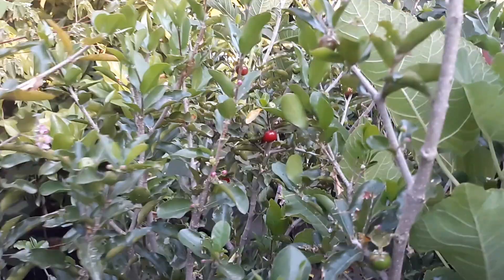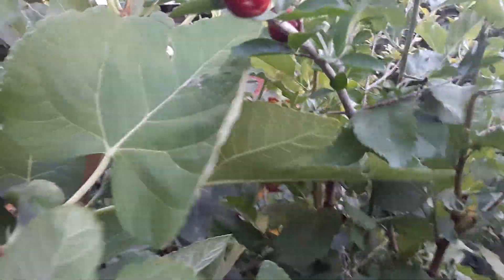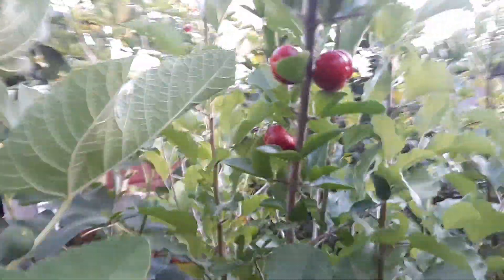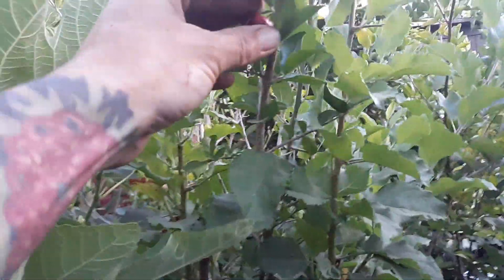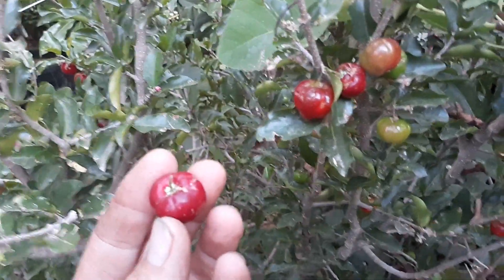This one also started to produce a lot heavier since I put another Barbados cherry next to it. I've got another Barbados cherry right here in a pot, and as you can see this one's got a lot of fruit on it too — a lot of cherries.